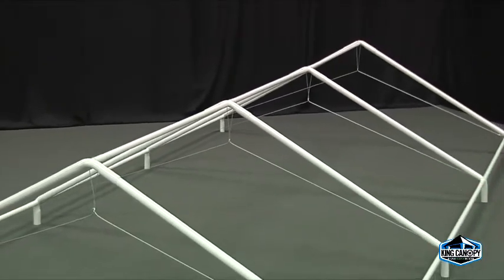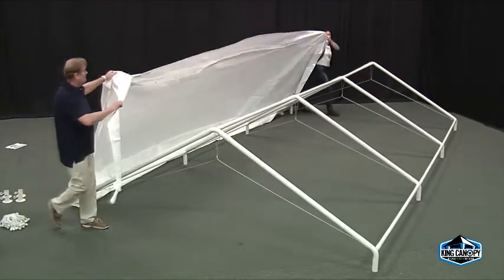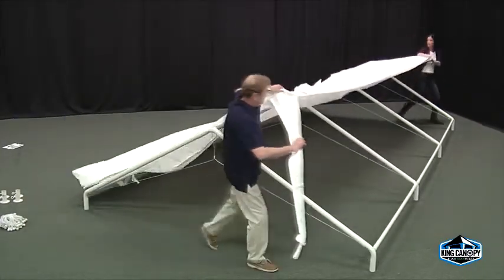Now that the roof framework is complete, you can begin to attach the cover. Be sure to refer to your unit's instructional manual for installation instructions.